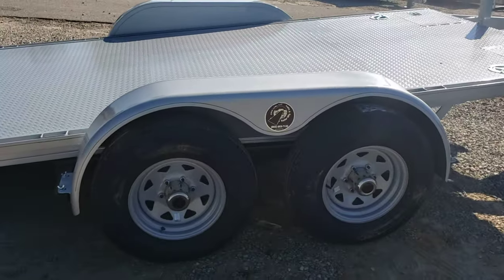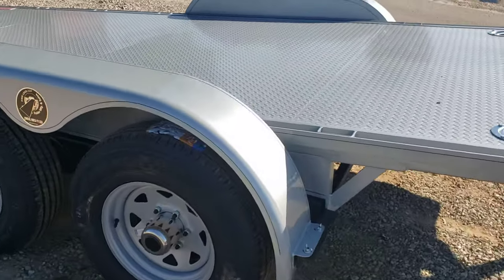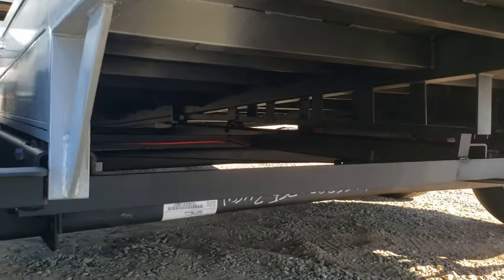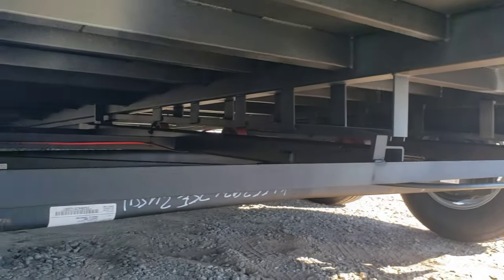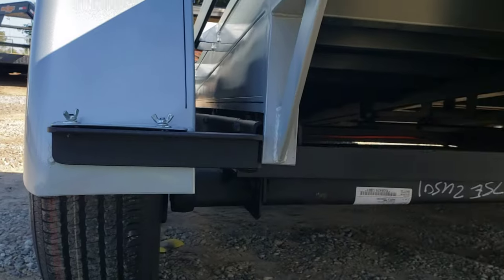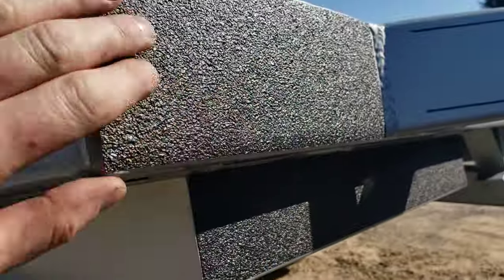This model's got 5200 pound torsion axles — almost all the quick loads come with torsion axles. There are electric brakes on both axles, radial tires are standard, and there's a gravel guard on the front.